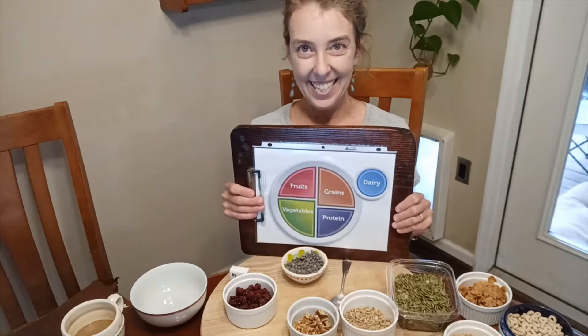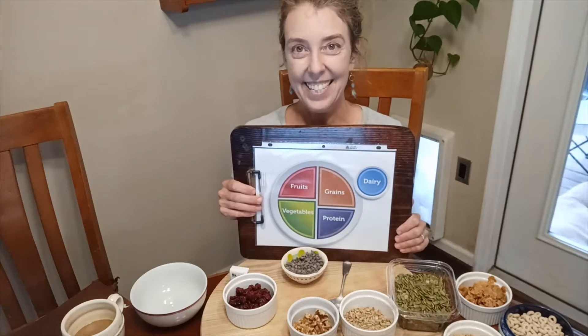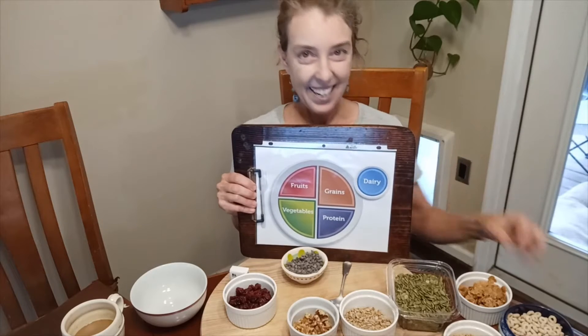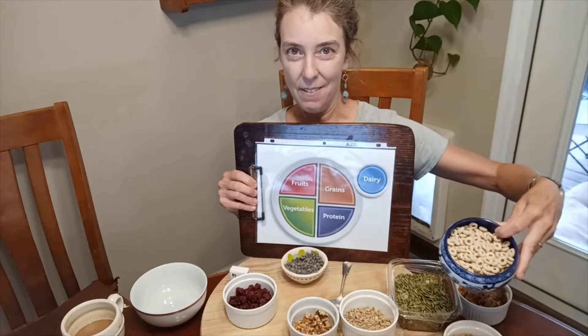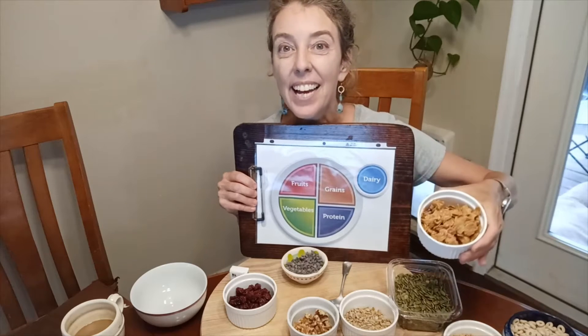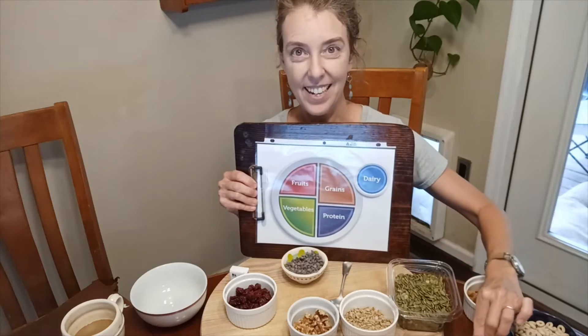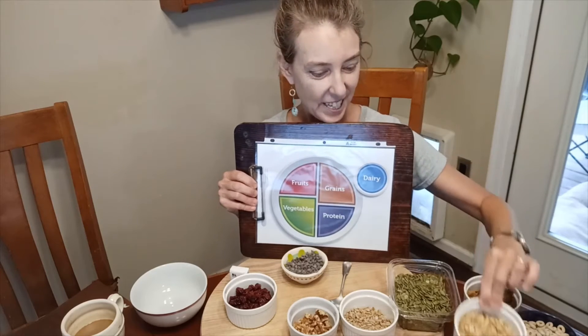Trail mix has some of our great food groups. It's got grains. Grain options would be some cereal like Cheerios, or maybe some healthy whole grain flakes, or some granola. Those are going to be grains.